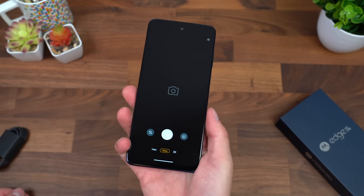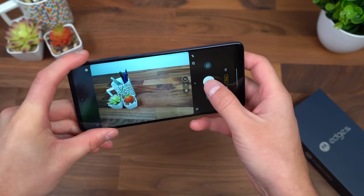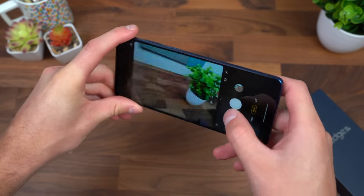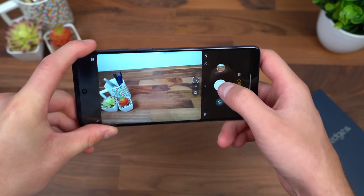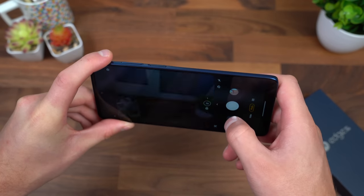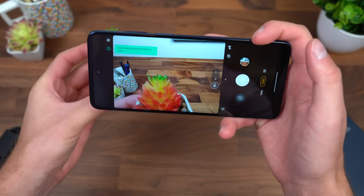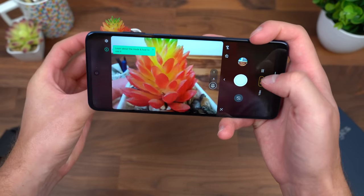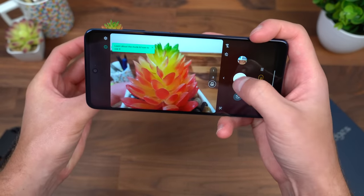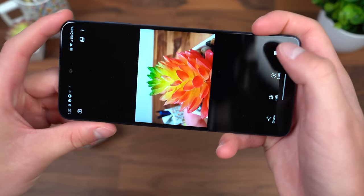Now let's test something out real quick. A quick twist is Motorola's signature move to open up the camera. Let's go ahead and snap a couple quick pictures — shutter speed seems to be fairly quick. You have an ultra-wide angle lens and a macro mode to get very close. I'll show you how close you can really get — you'll see how it stays in focus even though it is extremely close to what we're taking a picture of.